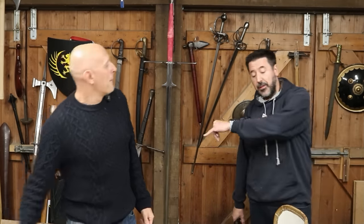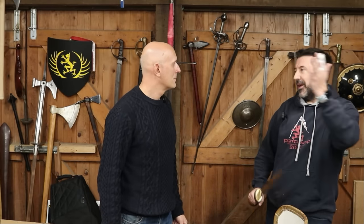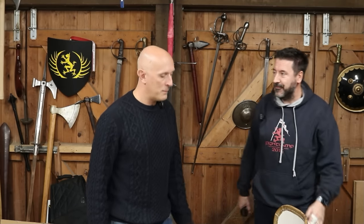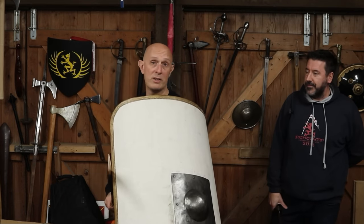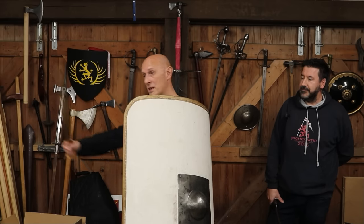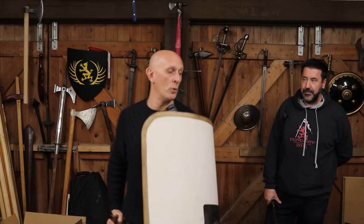The other aspect is if you've got a long line of shields, thrusting is a nice linear movement. Cutting - as anyone who's ever done sparring knows - you can cut behind you by mistake, all those kinds of things, whereas thrusting keeps it nice. And that is a fantastic point: if you've got people in a shield formation, a testudo or whatever, then swinging becomes very difficult - not just because of your large shield, but because of all the other large shields around you - whereas stabbing is far more practical.